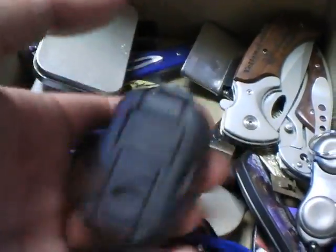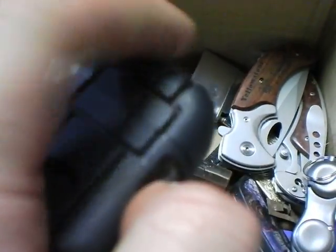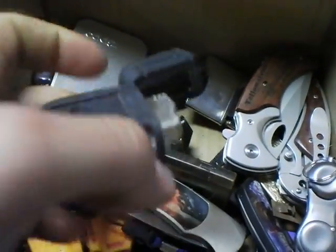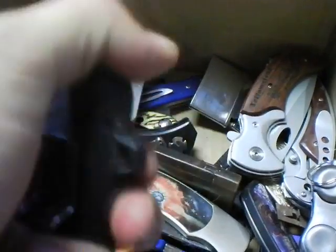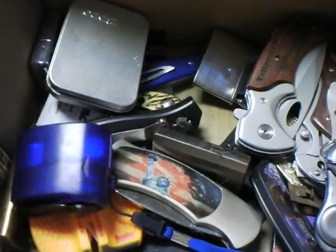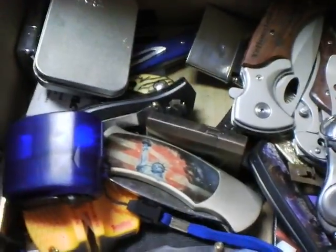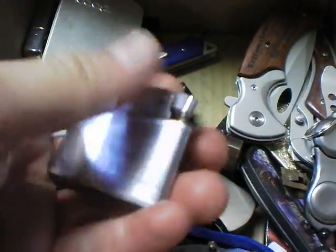Here's my hunting lighter — the lid sticks on it sometimes. Yeah, it's out of butane too. Most of these are out of butane. I can see these running out of fuel because they naturally evaporate, but butane shouldn't do that.